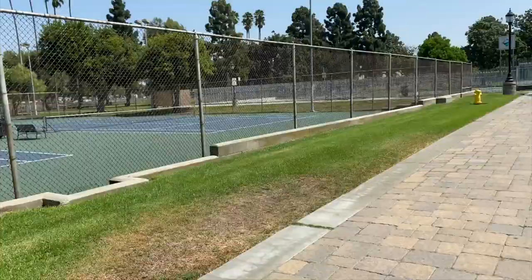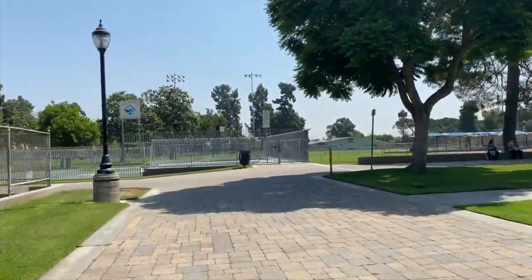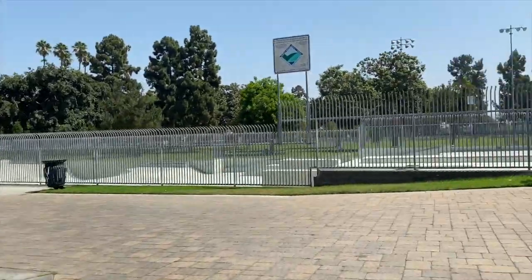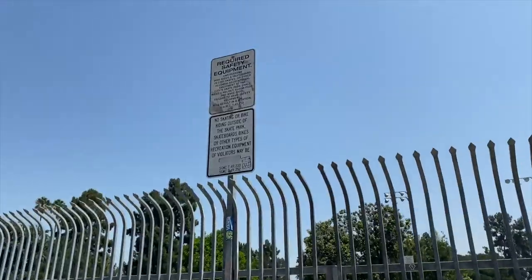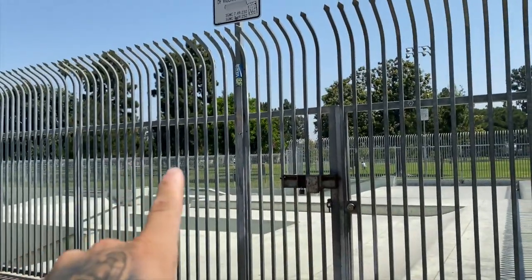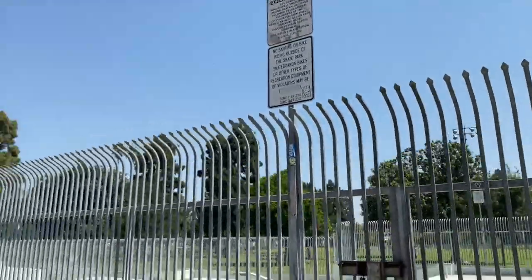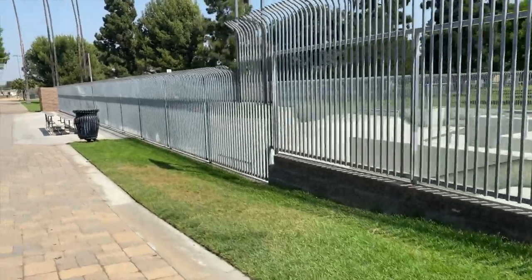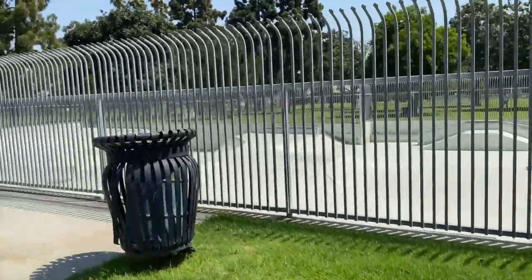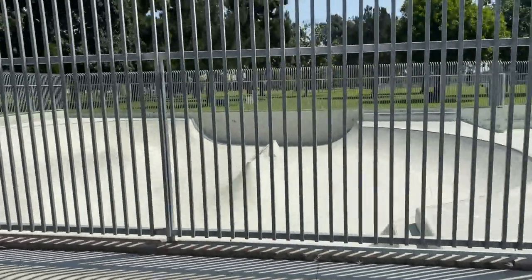Let's go check out this park. The whole thing is shut down and this fence is not the easiest to climb. I'm thinking I'll put my foot right on that thing and throw the bike over. The way out should be a lot easier than the way in because the spikes are obviously facing this way — some real breaking and entering here. The park is cool, it's got this weird white paint that makes it a little slippery, but we'll make do. My favorite part is that spine right there — super fun.